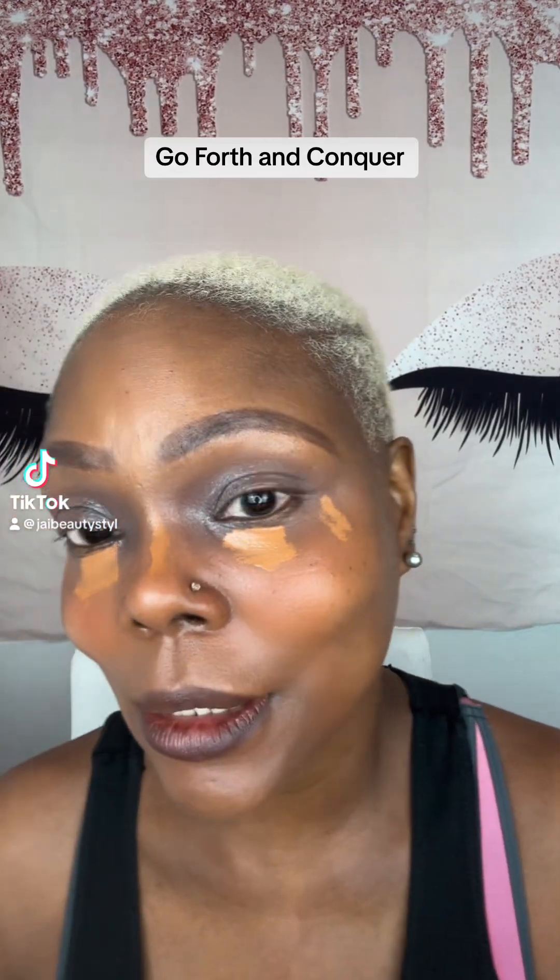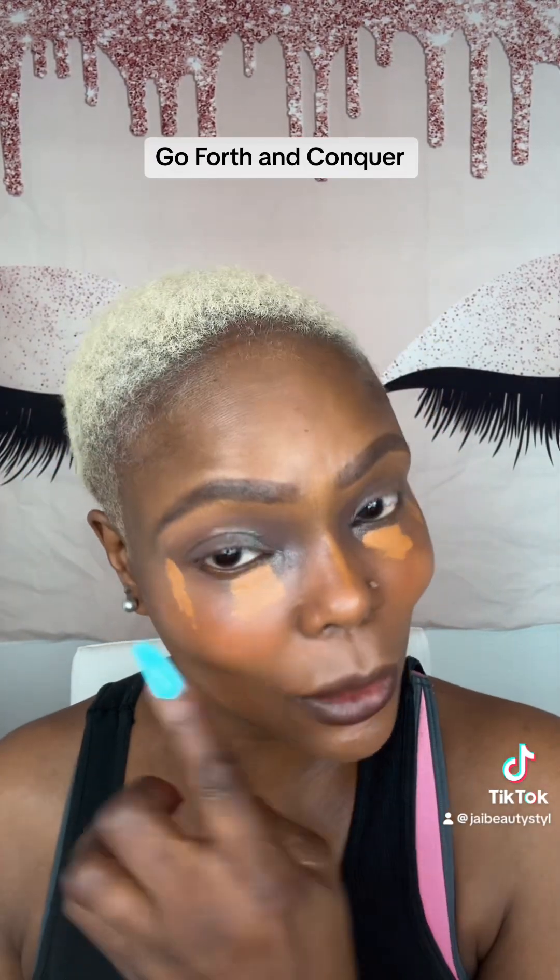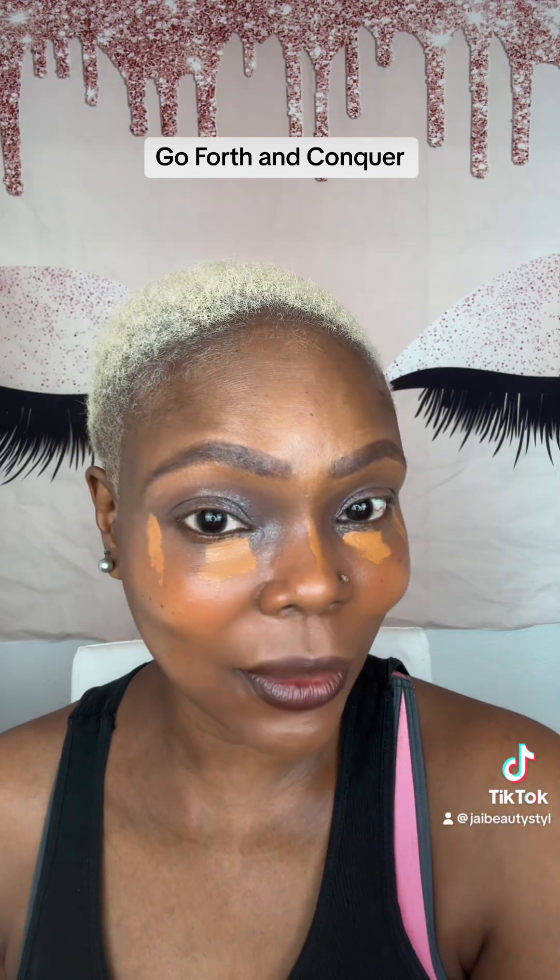Good morning. Let's get ready to conquer. I am, under my eyes, wearing We're Even by Fenty.